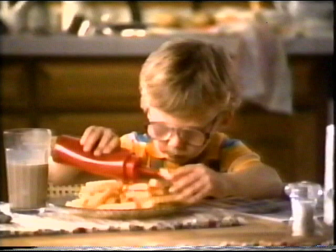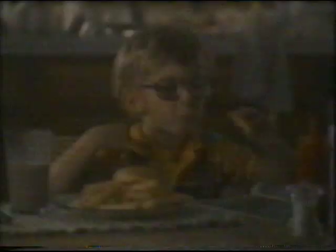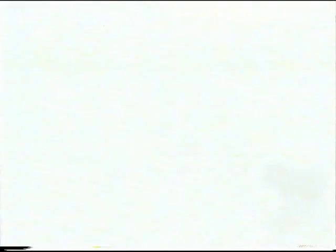You remember Jay — he still doesn't say very much, especially when he's enjoying his McCain Super Fries. And he doesn't seem to care that they've only got 5% fat, because they still taste great. McCain Super Fries — deep-fried flavor and crispness with only 5% fat. For the strong, silent type.